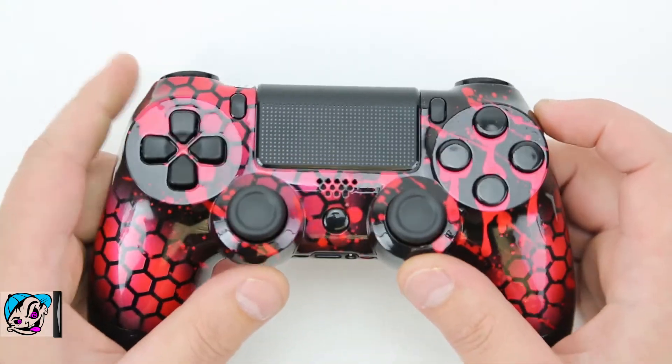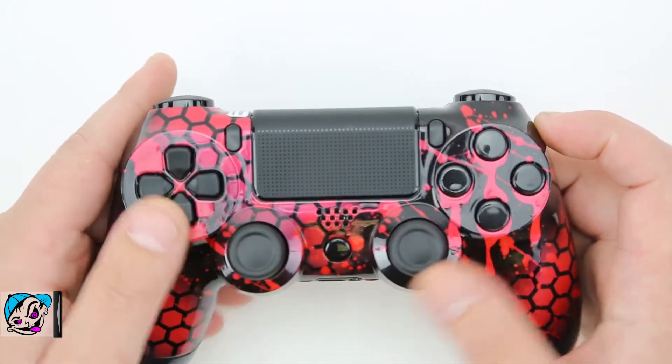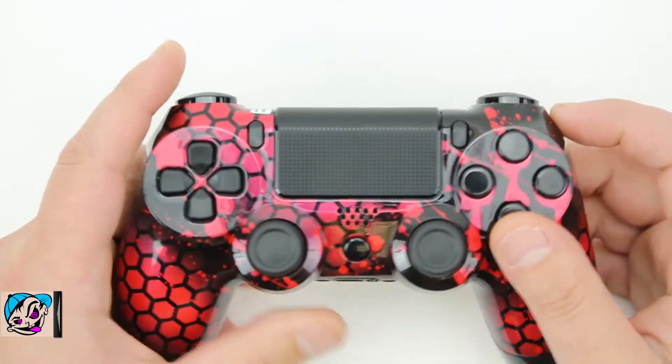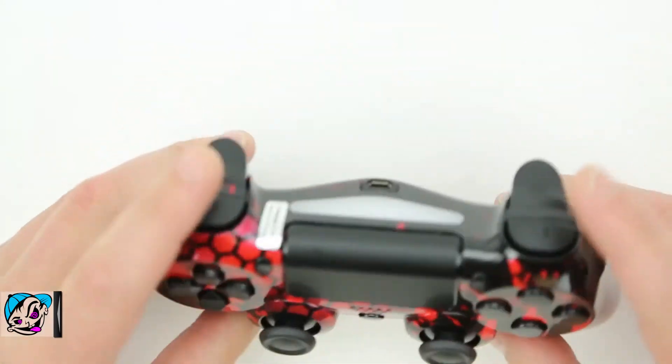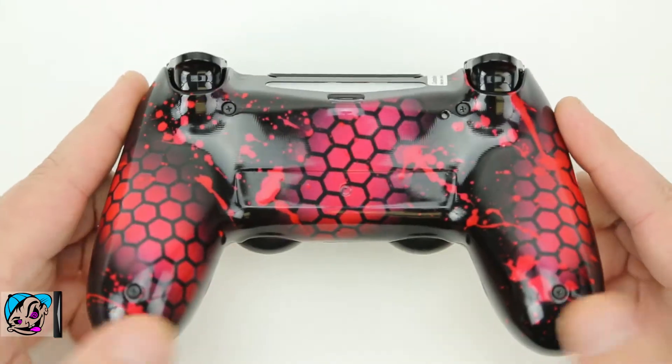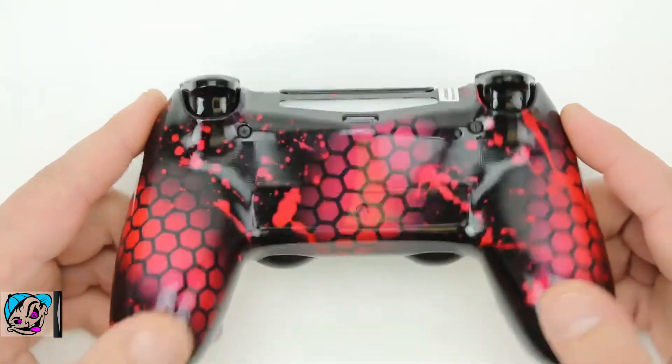Jason decided to go with black thumbsticks, black D-pad, black PS button, blacked-out ABXY buttons, black start and back — everything's blacked out. This controller looks really sick. On the back we've got the same thing going on again with the red splatter.